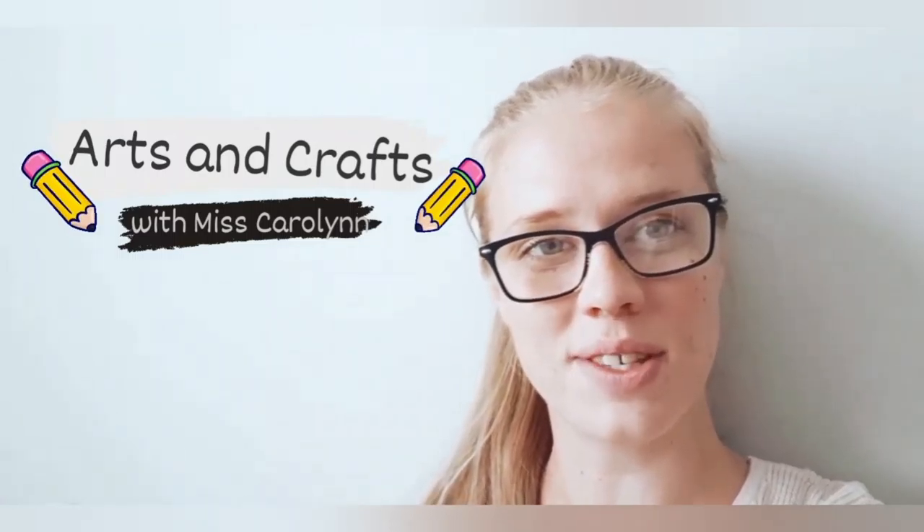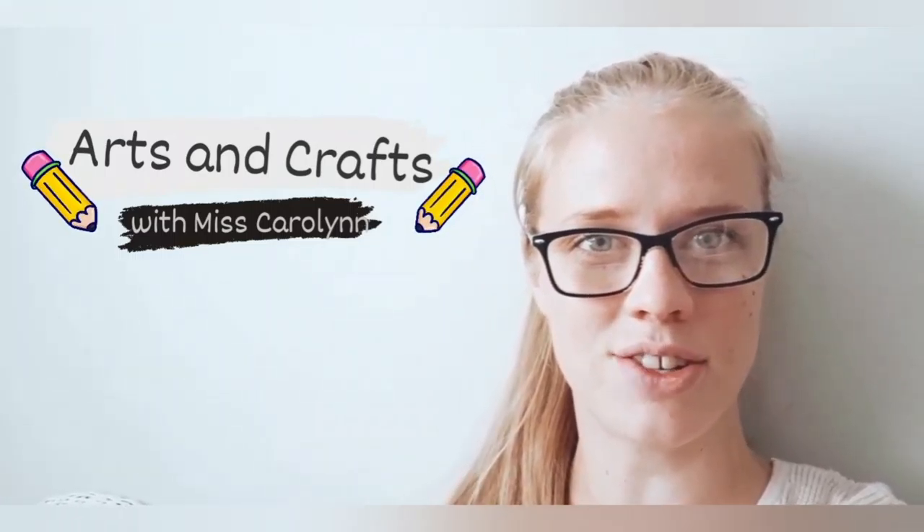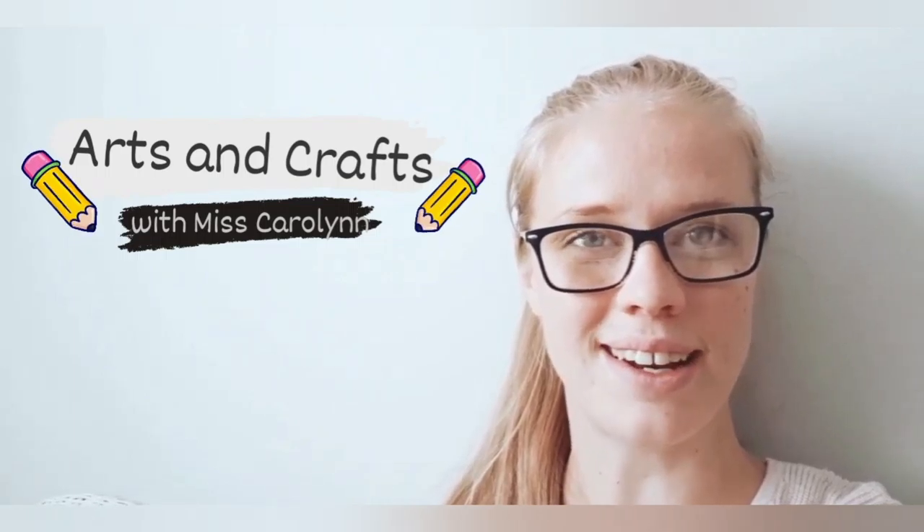Welcome back to Arts and Crafts. Are you ready, my friends? Let's get our supplies out and let's get started.